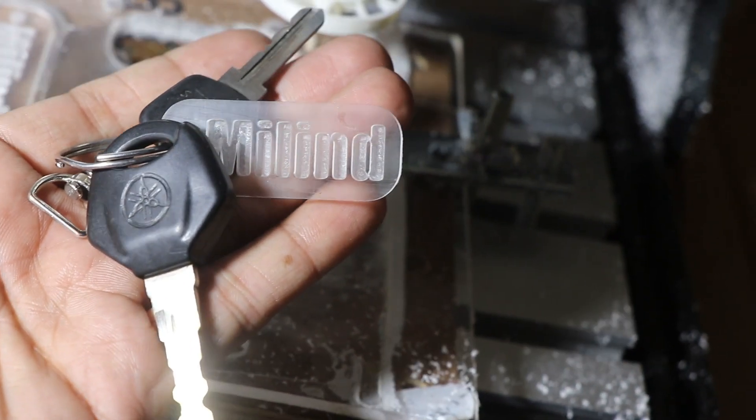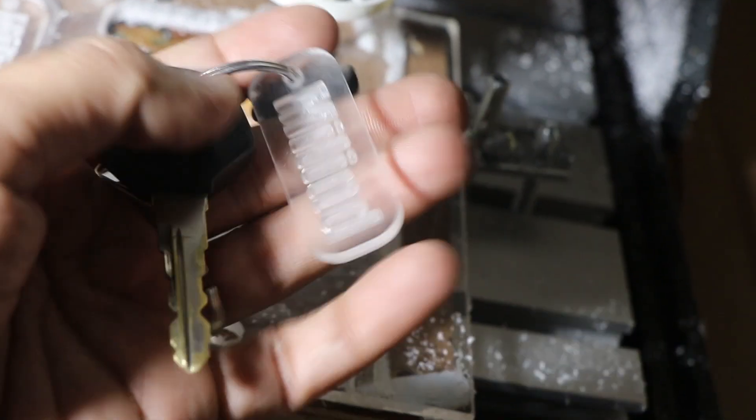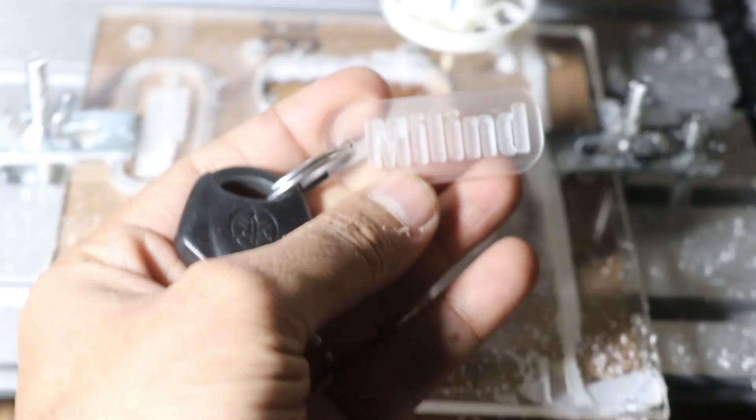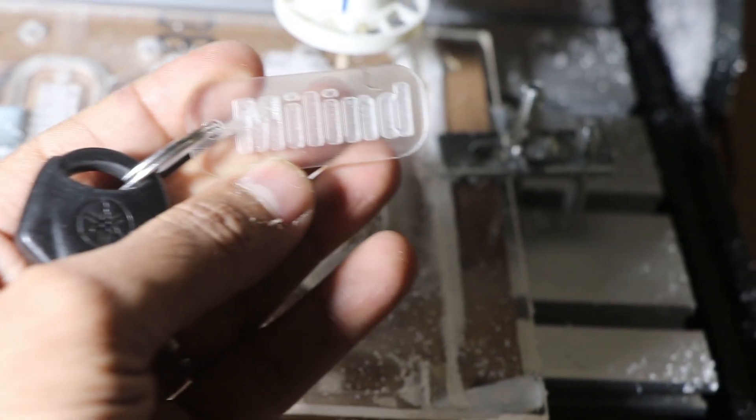This is the final product I have made — a keychain for my bike keys. I will try aluminium on that also, and I will upload the video for that. Thank you.